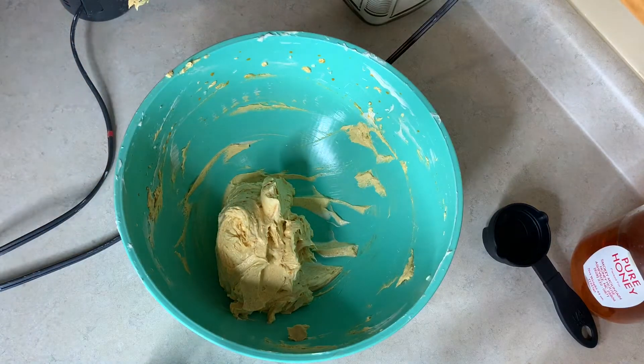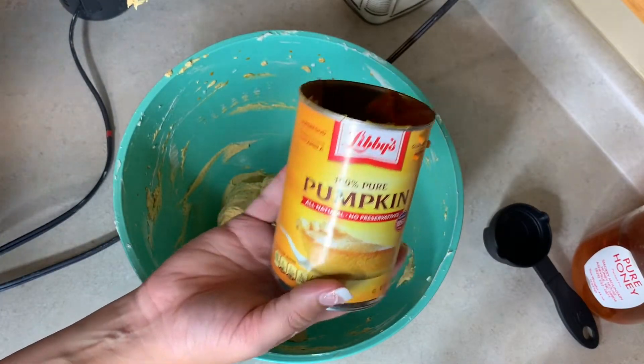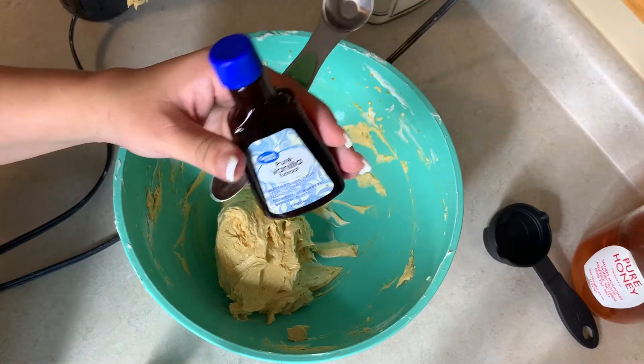I thought I was filming and wasn't, but I did go ahead and add in the six tablespoons of pumpkin puree and mix that all around. Now I'm going to add in a teaspoon of vanilla and one fourth cup of honey.